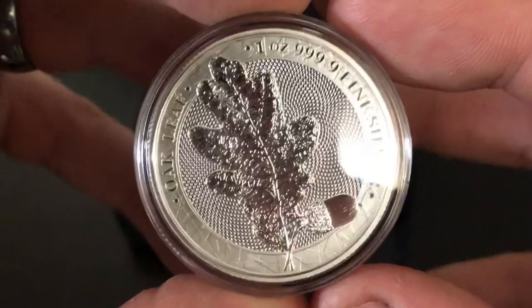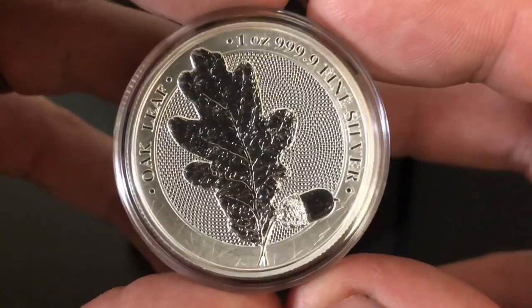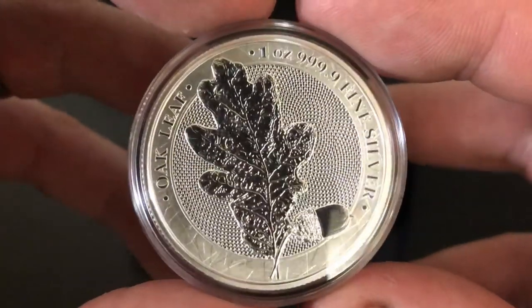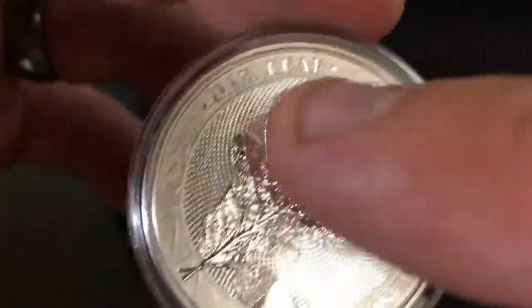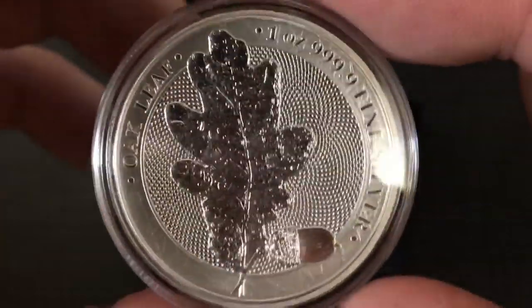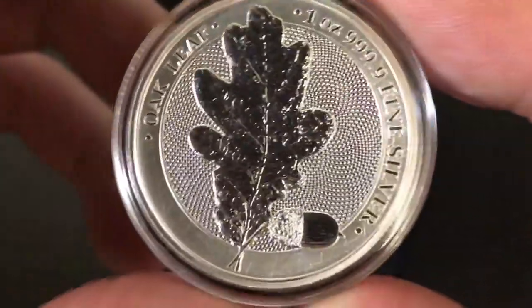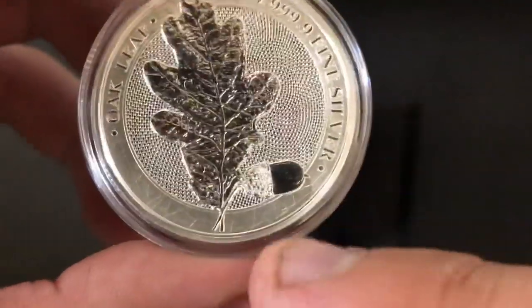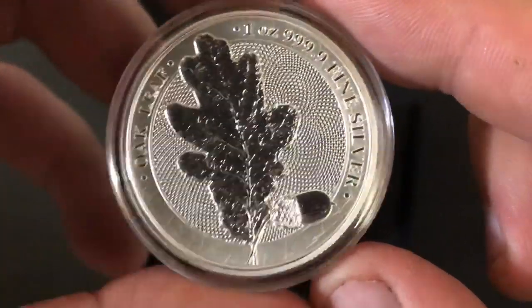Thank you so much for watching. This is going to be a round review on this Oak Leaf piece of silver. It's not a silver coin — it's actually a silver round. You can see up here it says Oak Leaf, and then it is one ounce of four nines fine silver, and it has an oak leaf on it. Really, really beautiful. There is one acorn down here at the bottom. This is from the Germania Mint.